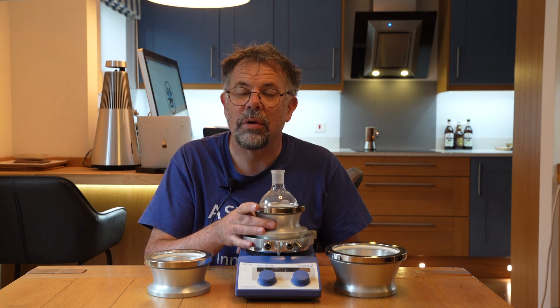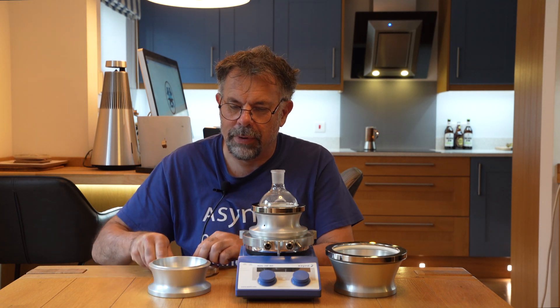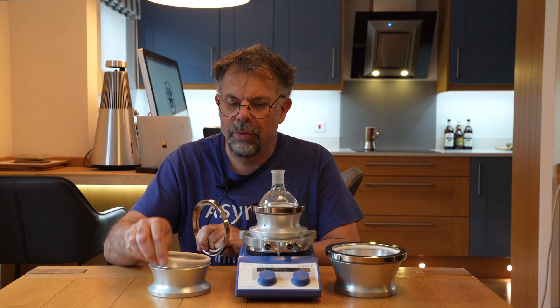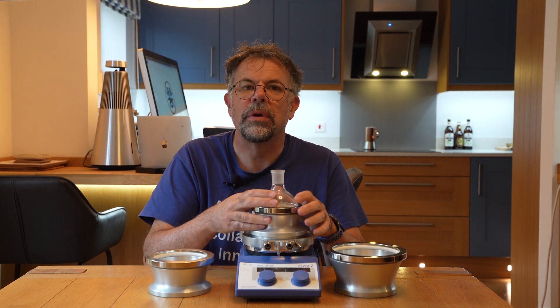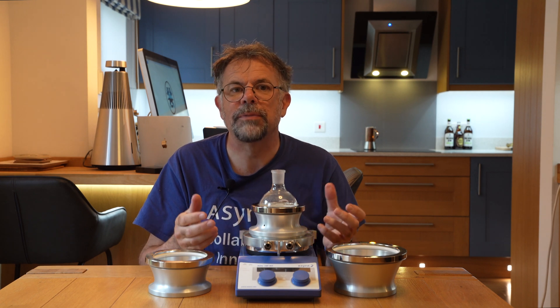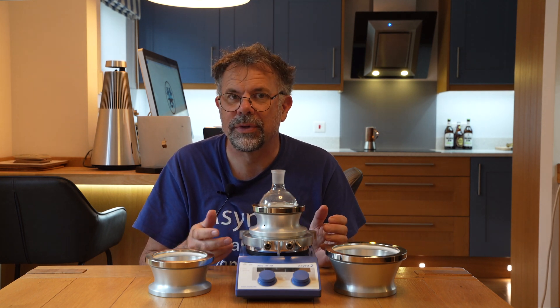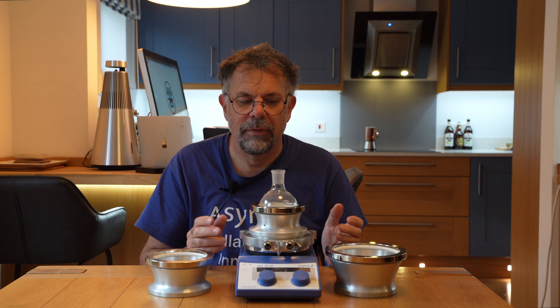A key feature of Snowstorm 1 is that, unlike the heating-only DrySyn blocks, we have an O-ring seal and weight — a very simple mechanism that keeps the flask sealed and airtight underneath. That's quite important because if you were to get condensation moving under the flask and then freezing, ice expands and could potentially crack the flask. So this prevents moisture from getting under the flask and prevents any potential cracking issues.